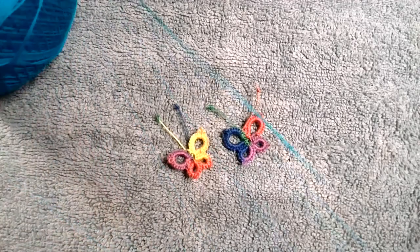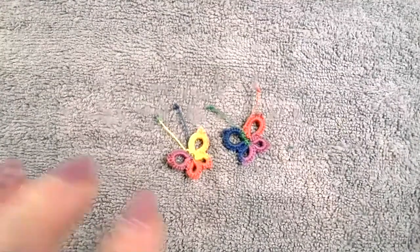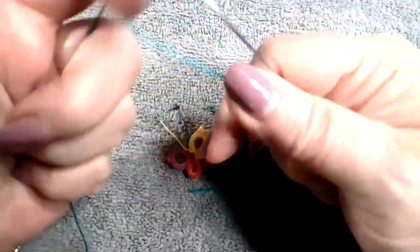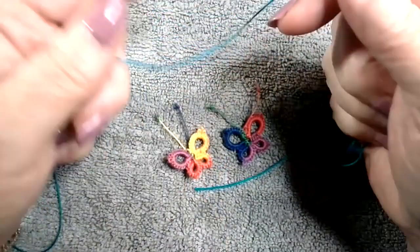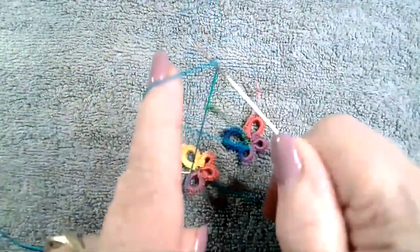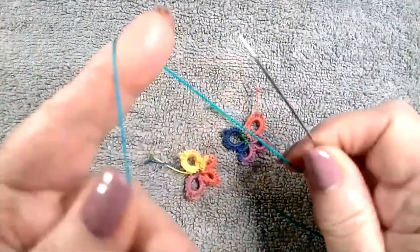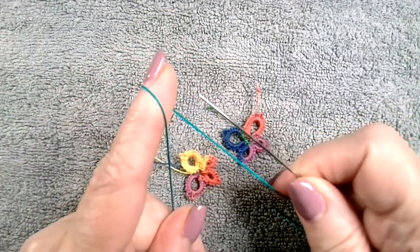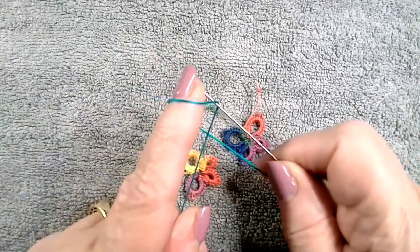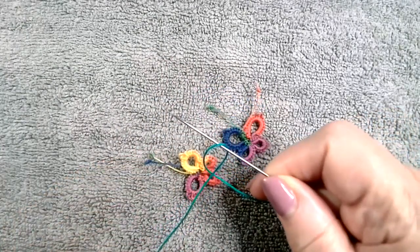I'm putting this in a bucket down here just so I don't have to handle my thread. The way to do it is you wrap your fingers. If you wrap your finger this way, you put your thread on. Wrap your finger this way, and then you catch this thread. What you're doing is turning your knot this way. That's your first half of the DS.